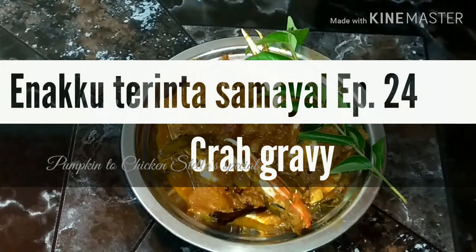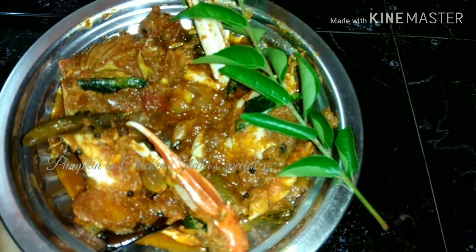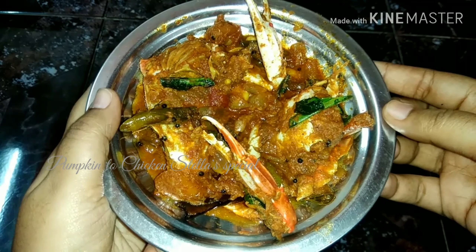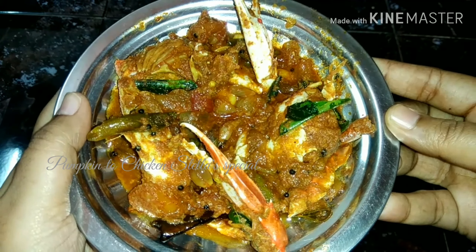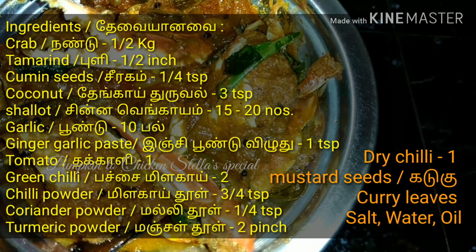How are we doing this gravy? If you are watching this video, please comment below. Subscribe to this channel. This gravy will taste good.